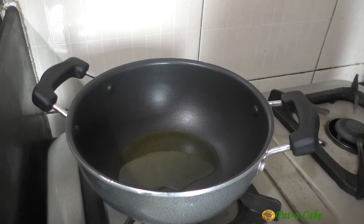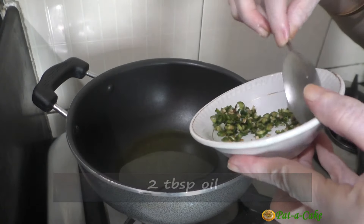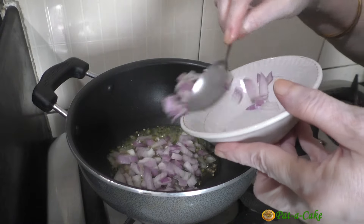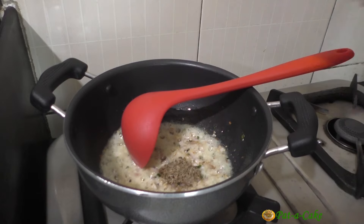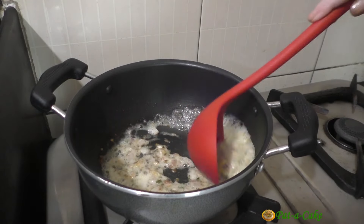In this kadai, I have 2 tablespoons of oil heating on a medium flame. To it, I'll add the chopped green chillies and the chopped onion. Let's sauté these till the onion just begins to brown, and then add in the cumin seeds. I didn't add them earlier because I didn't want them to get burnt while browning the onions.